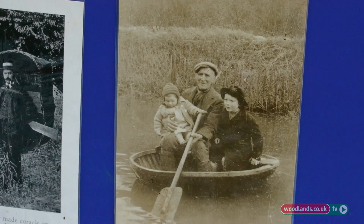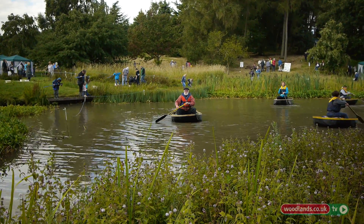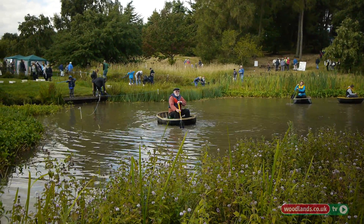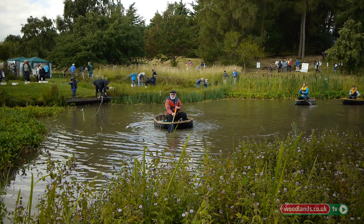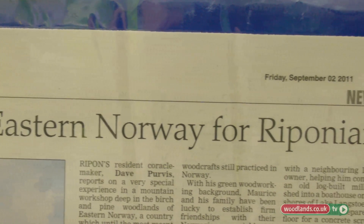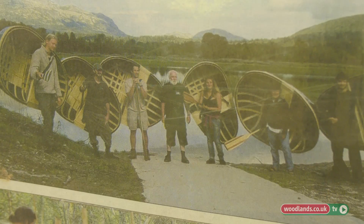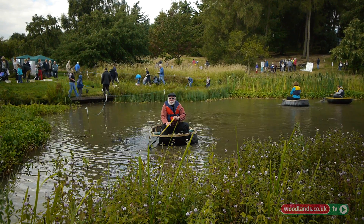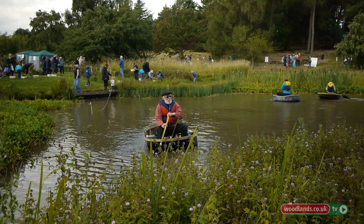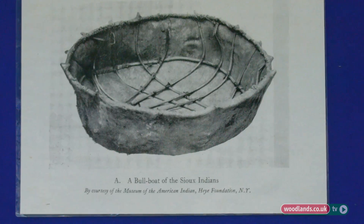We know from cave paintings in Scandinavia and France that boats are depicted from about 10,000 BC, but it's highly likely that they go back even as far as the ice age. Current theory is that they probably started off in Scandinavia, where people learned to stitch skins to make clothes, then tents, and ultimately boats. So Lapland could be the cradle of these skin-on-frame boats.